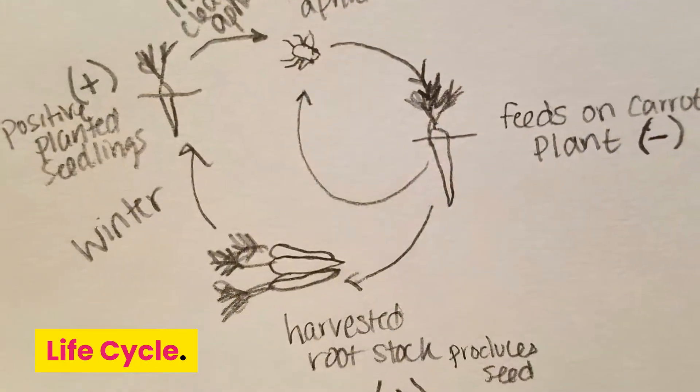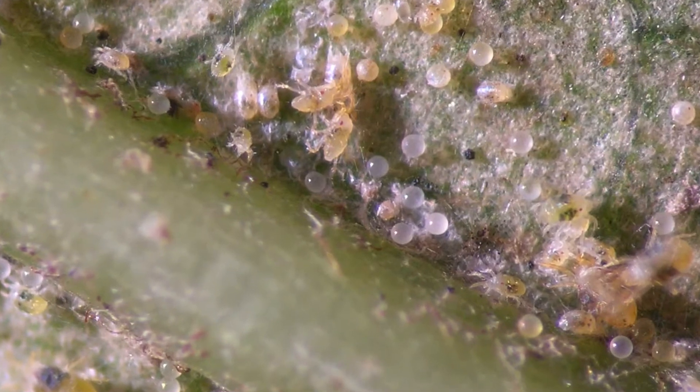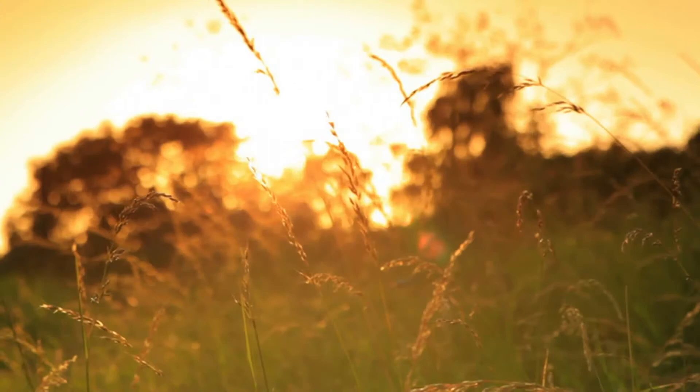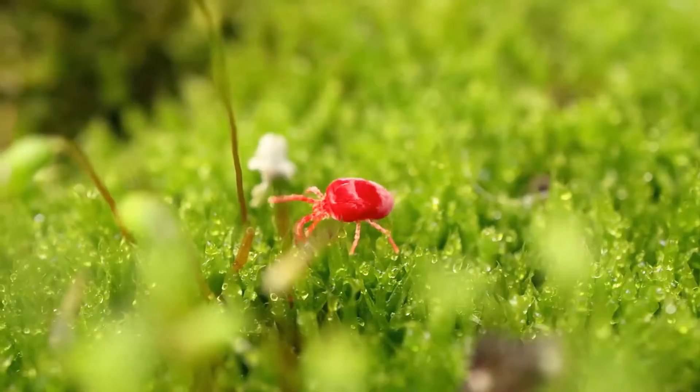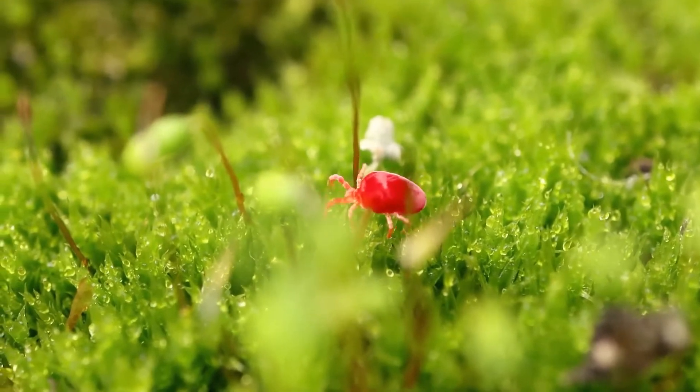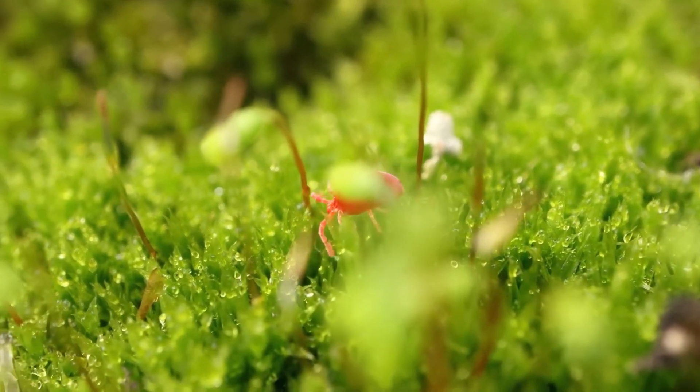Life cycle. Most mite species overwinter as eggs on the leaves and bark of host plants. In early spring, as temperatures warm, tiny six-legged larvae begin hatching and feed for a few days before seeking shelter, where they molt into the first nymphal stage.